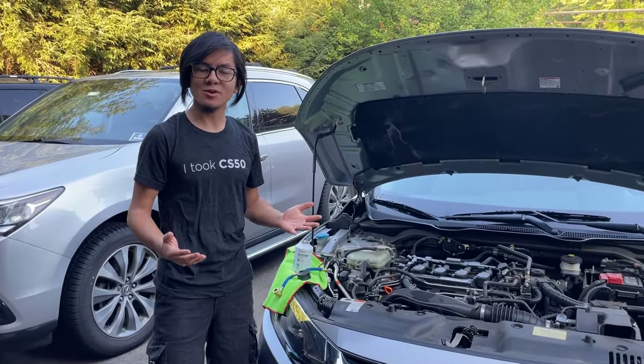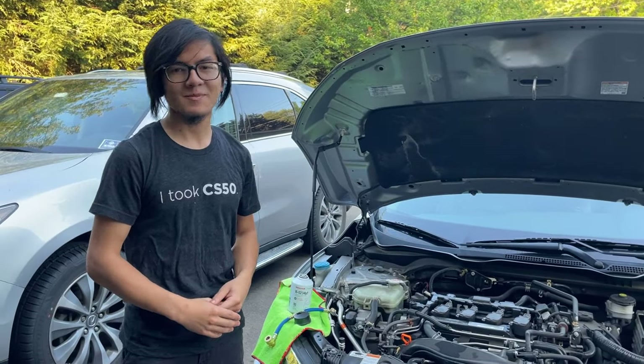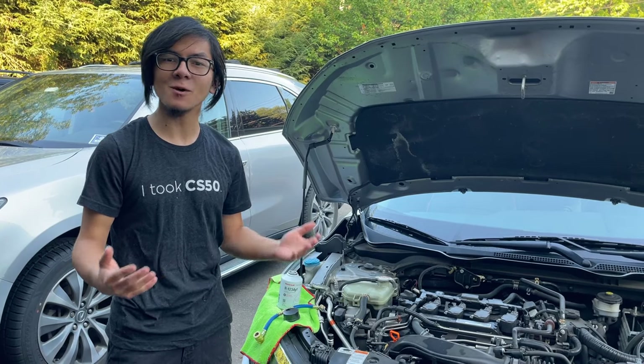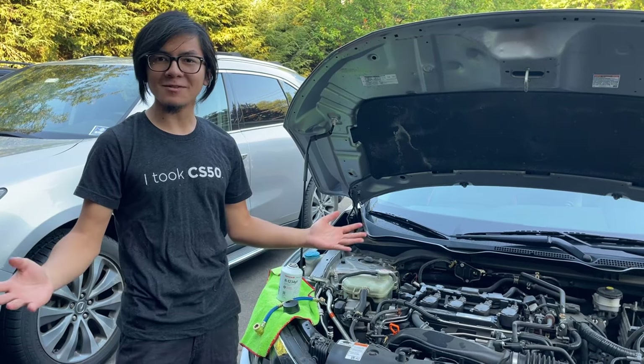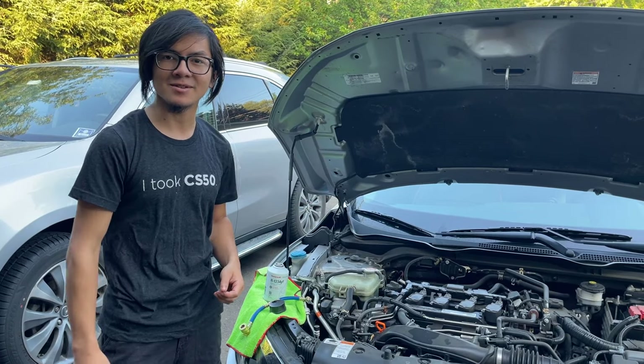If you're watching this video, you probably have the same problem — the AC doesn't work, or it's not cooling enough. My dad has been experiencing the same problem for the last two or three weeks, and he doesn't understand why, because the mileage on this car is very low, about 50,000 miles. In the many years that we've owned cars, we've never had a car that needs an AC recharge at 50,000 miles.